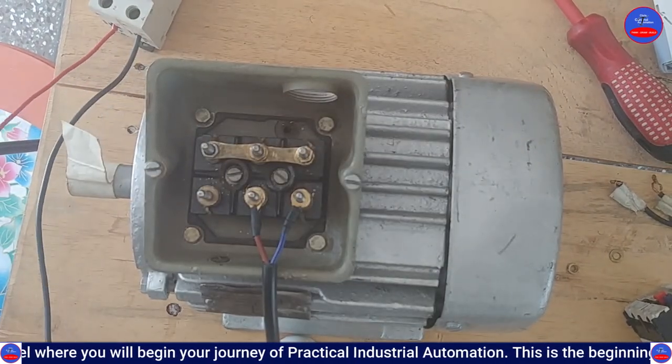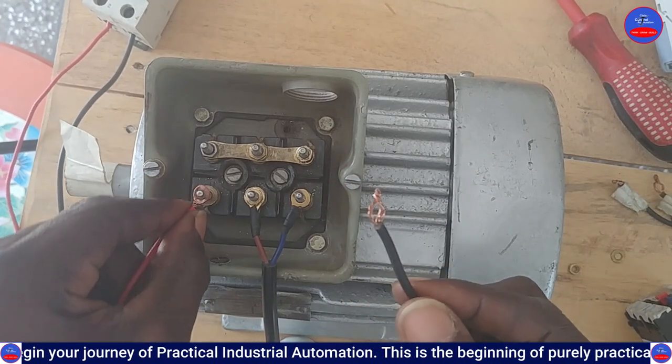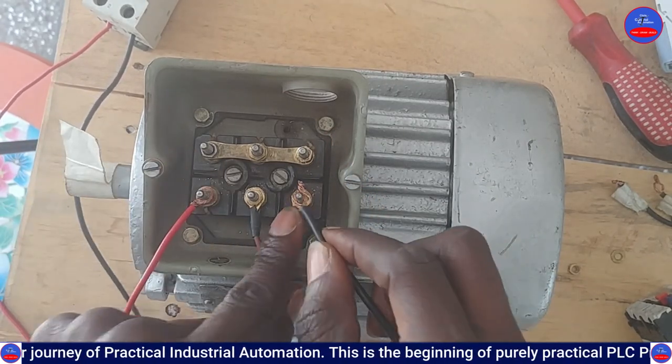This is the live and neutral. We connect the live here, and the neutral will be here.